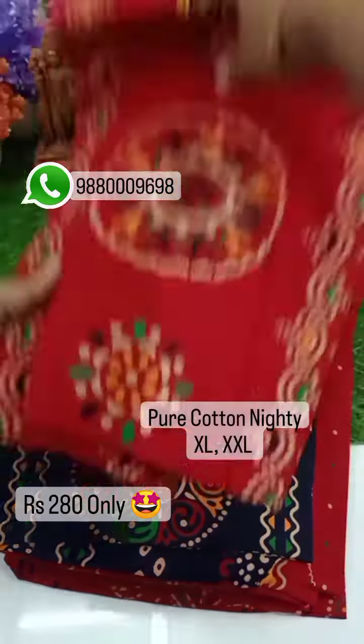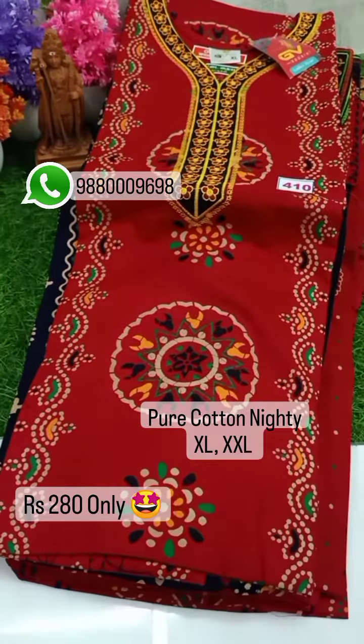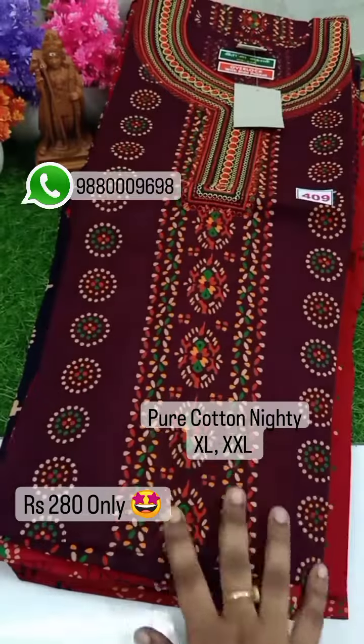You can get a product from the price of ₹280, and you can get free shipping from all over India.